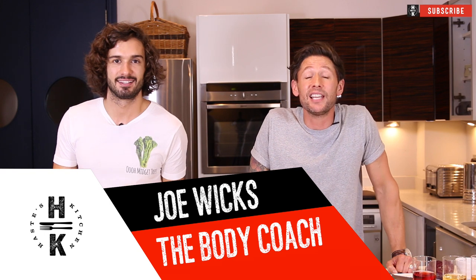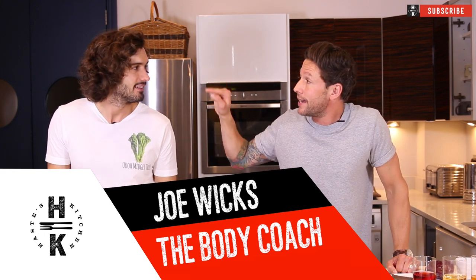Hey everyone and welcome back to Hayes Kitchen. Today I'm joined by no other than Joe Wicks, aka The Body Coach. Now if you don't know who that is or who that face is, he's been pretty much everywhere this last year, all over Instagram doing something called Lean in 15. If you don't know what it is, what's it about?